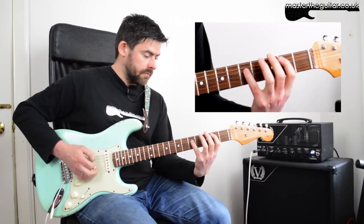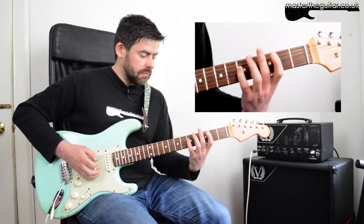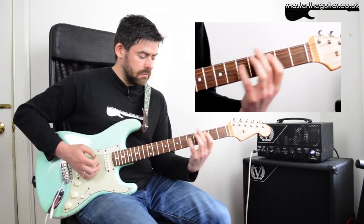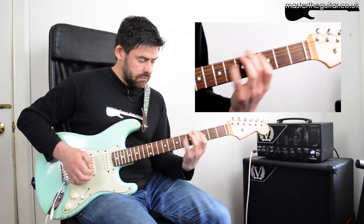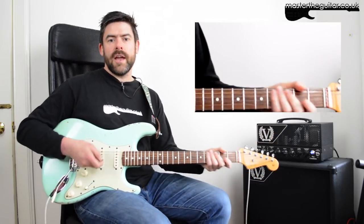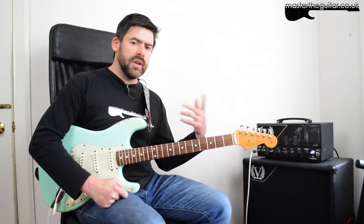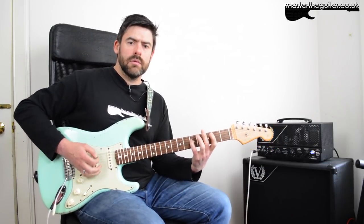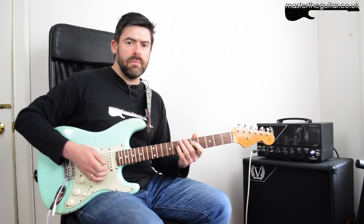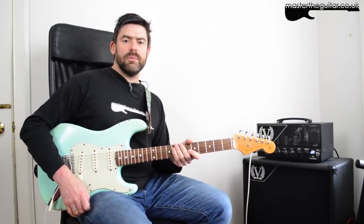So those are your two bars of the riff that basically repeat twice. If I play those four bars, this is what it sounds like. It's a really cool riff — it's got a nice rolling sensation to it because of the interplay between the D string, the power chords, and the D string again. Really cool with a nice funky vibe.